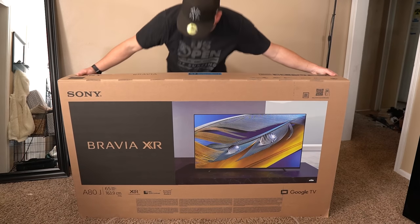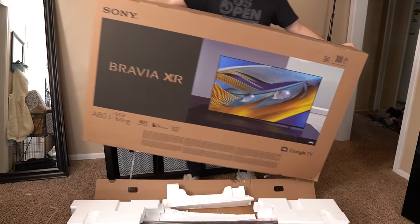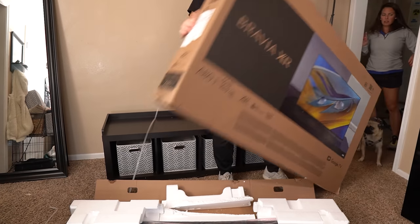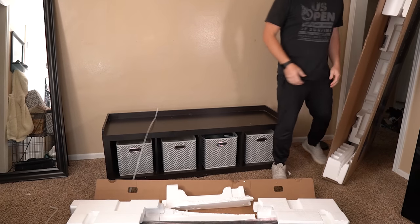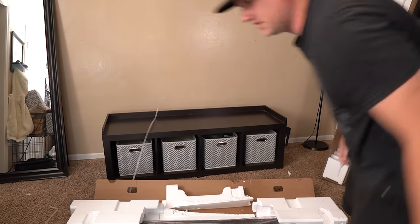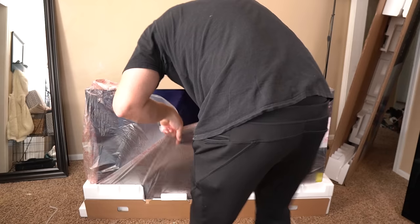The Sony A90J is pretty solid and likely the best OLED or even the best TV of 2021. So where does the Sony A80J fit in? Let's see how solid the A80J is by unboxing it. Well, I hope the Sony A80J is well built because it was not what I had in mind to test the strength of the Sony OLEDs. The good news is my camera gear, tools, and the feet of the TV were all perfectly placed so the TV landed squarely on the carpet and I was saved.